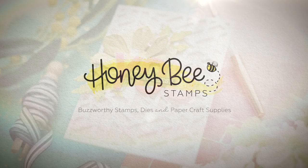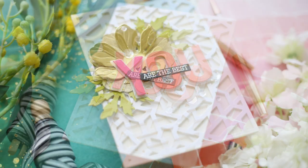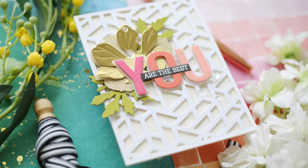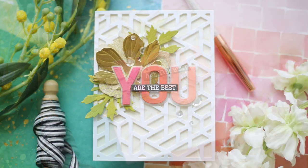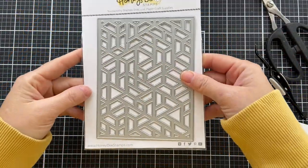Hi everybody, Laura here for Honey Bee Stamps. Thank you so much for joining me today. I've got a fun project to share with you. I'm mixing some of the new products that just came out along with a couple of older ones — we've got some geometric mixed with florals.